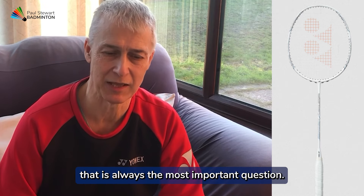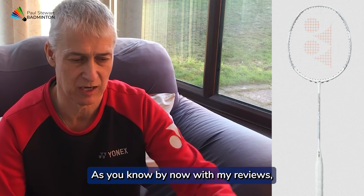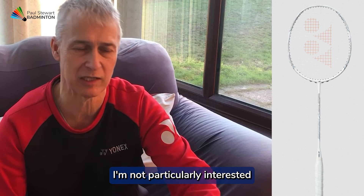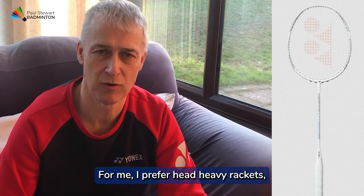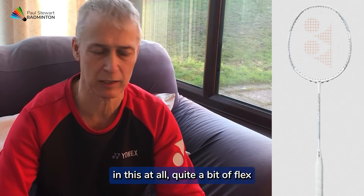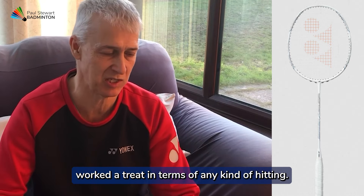How did it play? That is always the most important question. As you know from my reviews, I'm not particularly interested in talking about the technology — it's how it plays. For me, I prefer head-heavy rackets, usually a lot stiffer. So the stiffness didn't bother me in this at all. Quite a bit of flex. Works a treat in terms of any kind of hitting.